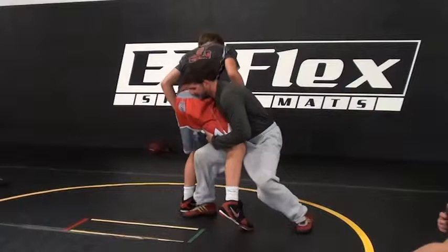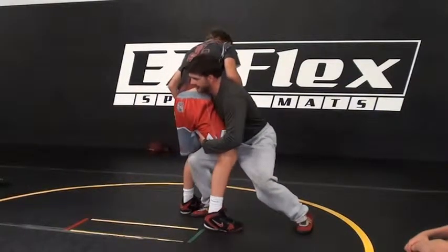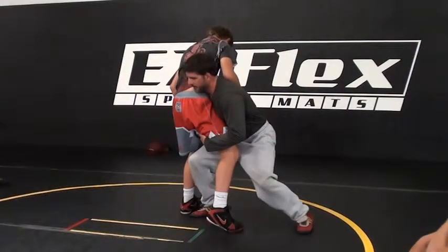Big step right between his legs — shoulder to belly button. This gets the hips in. Shoulder to — yep. Now I can take off front.